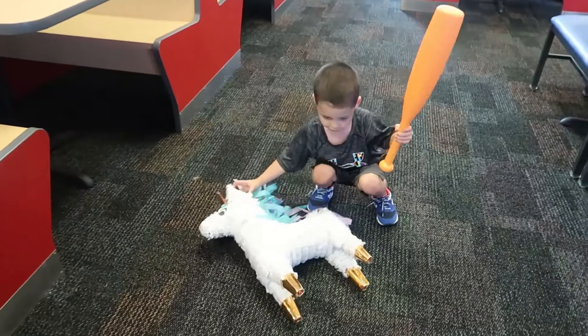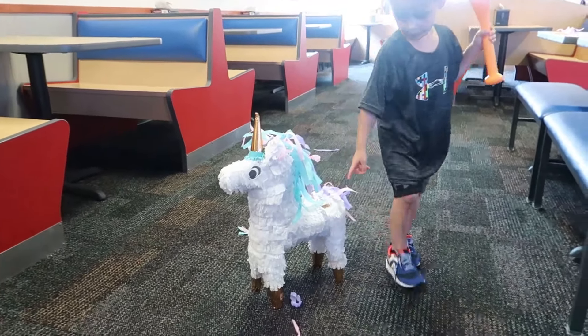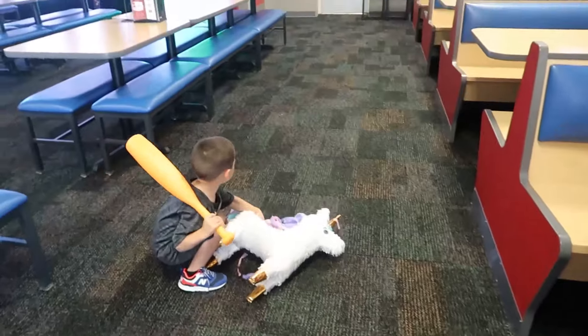This is an indestructible pinata, I tell you! It's okay, I'll clean it. This pinata is hard!